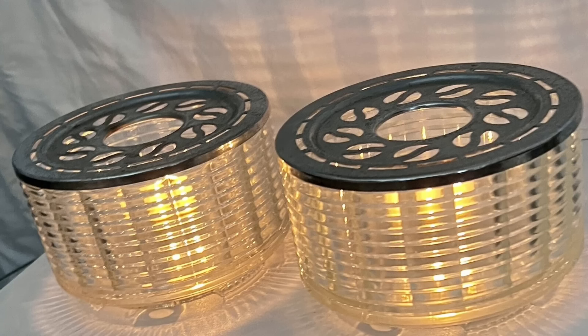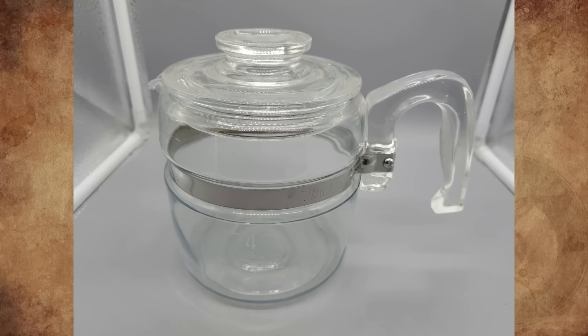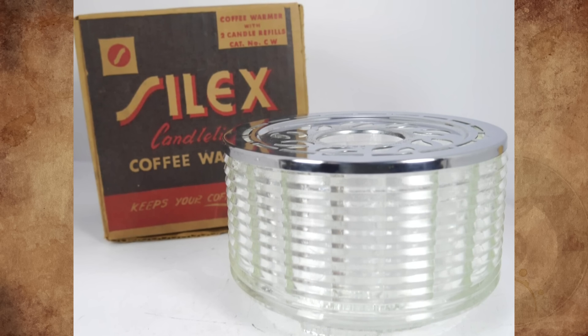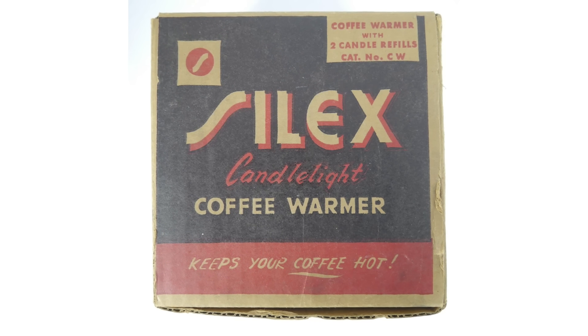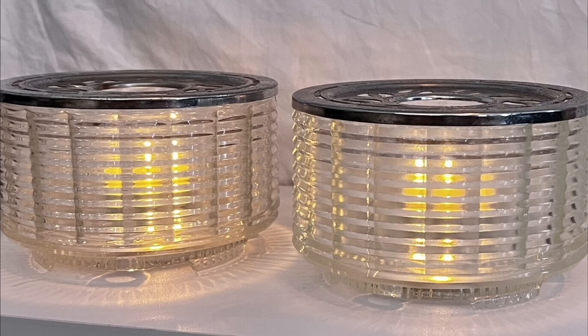It's a candle warmer, with a thin chrome metal lid, and often paired with Pyrex glass coffee pots. Designed by Peter Mueller-Monk of the Silex Company and patented on September 27th, 1949. It was also used to keep foods warm like a chafing dish.